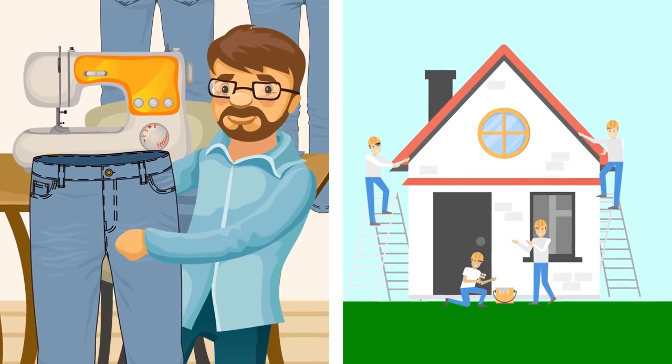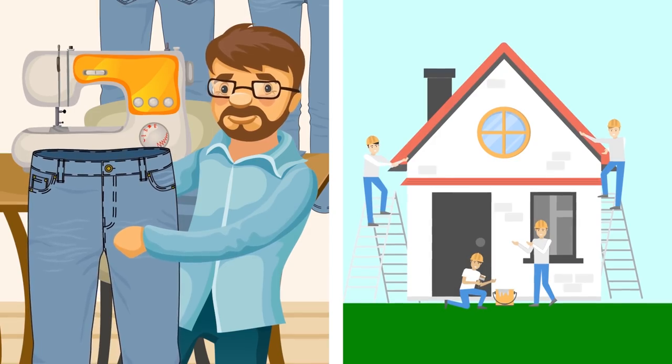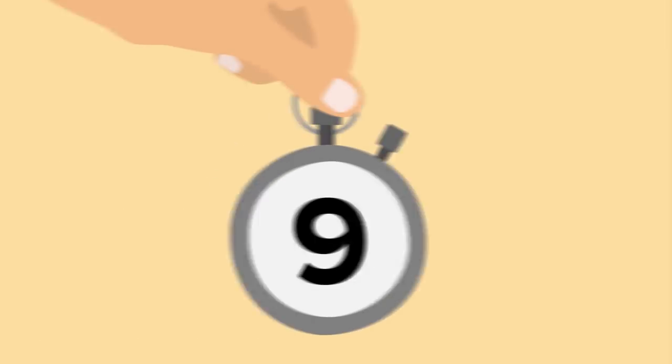Those brass studs on your jeans also serve a purpose. Back in the days when jeans were usually working man's attire, the garments were subject to rip at those vulnerable points of attachment, and again, the design feature has remained.